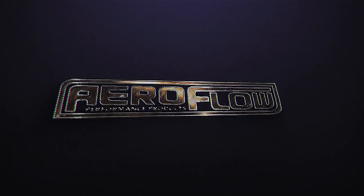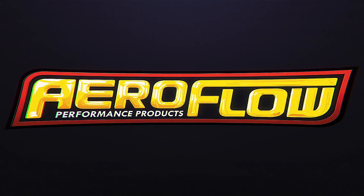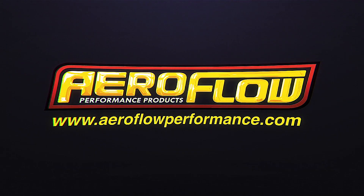Now you know a little bit about the range of EFI fuel pressure regulators. You can check them out at your local distributor, quality retail outlet, or jump online at aeroflowperformance.com. And if you do need more information or some guidance on what product suits your application, you can send us an email at sales@aeroflowperformance.com.